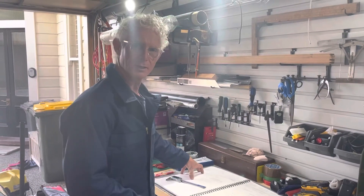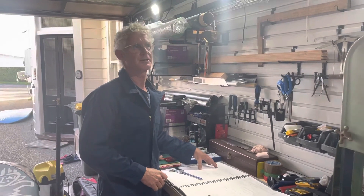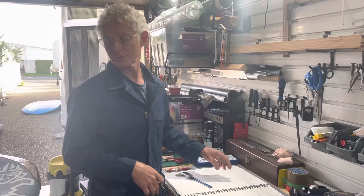Hey everybody, welcome back to Foil Labs. It's been an interesting couple of days. We've had spring weather coming in and the weekend has passed — we had a lot of people foiling and my driveway is full up with two more boards to fix.